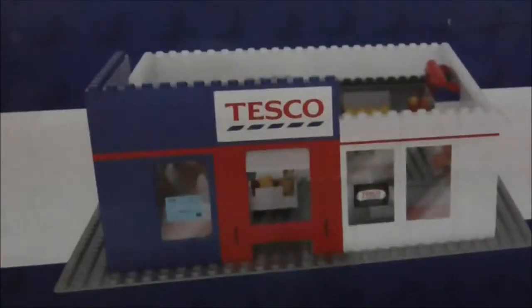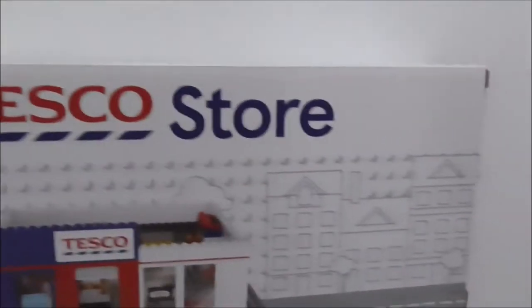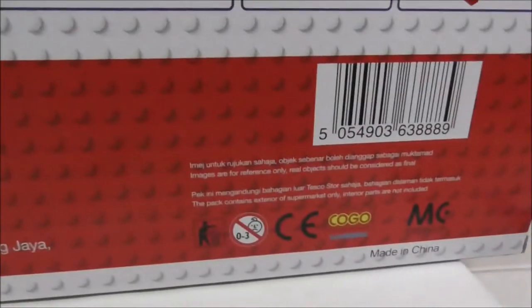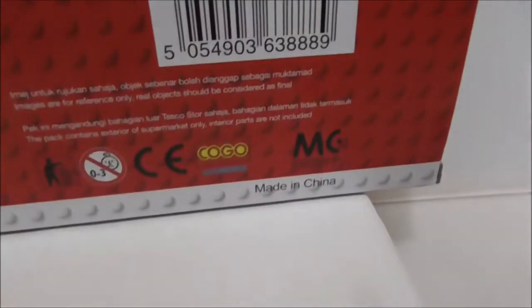The top of the box has the MyTesco store logo, and the side shows you the hypermarket. On the other side and bottom there's a Tesco sticker. The back shows you the parts list along with a very big base plate graphic, all the warnings, and it's made by Kogomaggy Bricks, made in China.